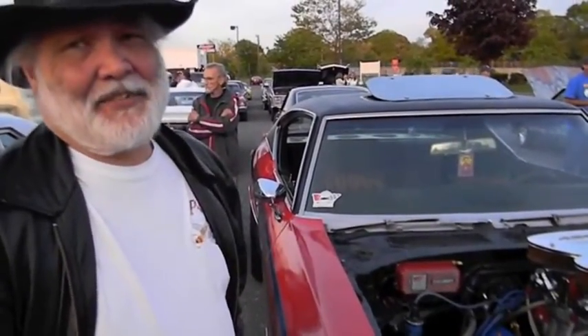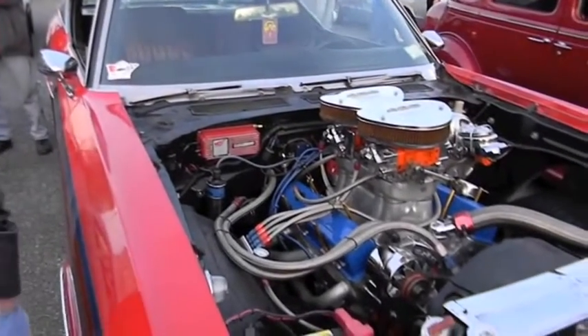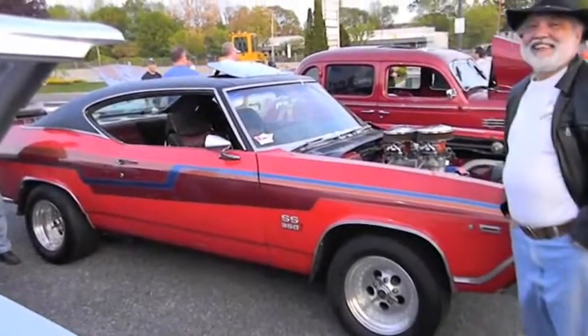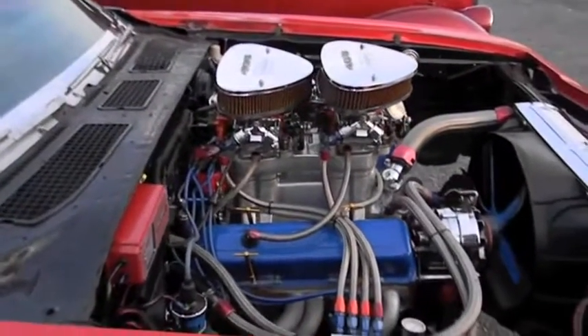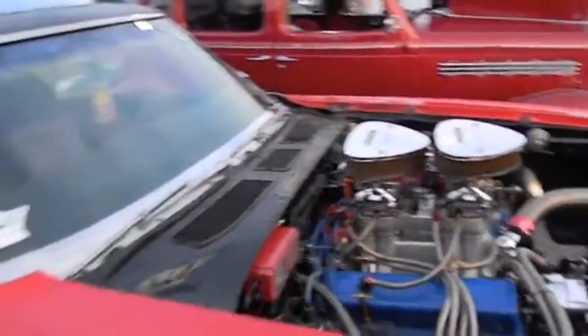Then I decided to build it up. I got rid of the 307, put a 350. Now I got a 406 motor in here. It's 11 to 1 compression. I just got the motor in there last year.